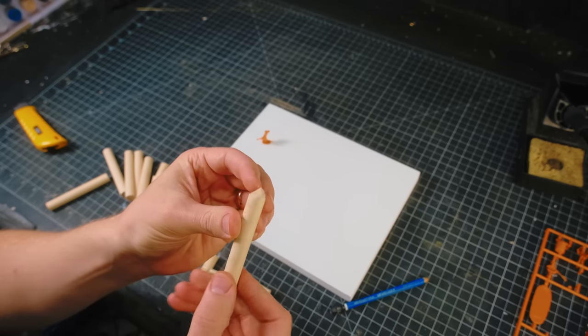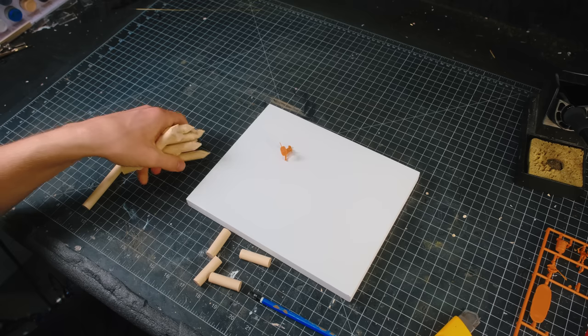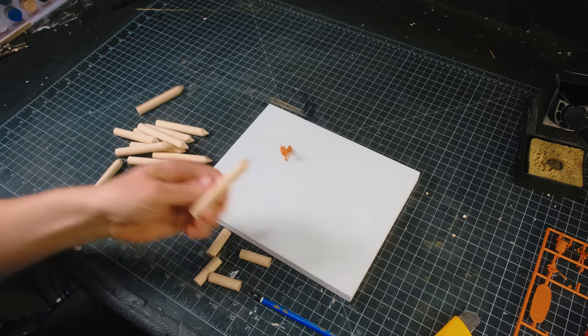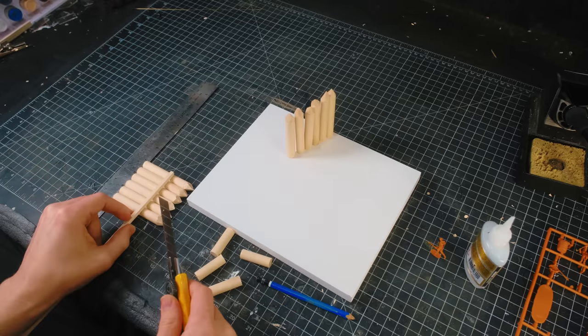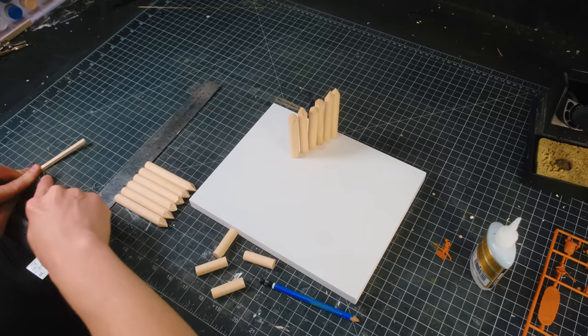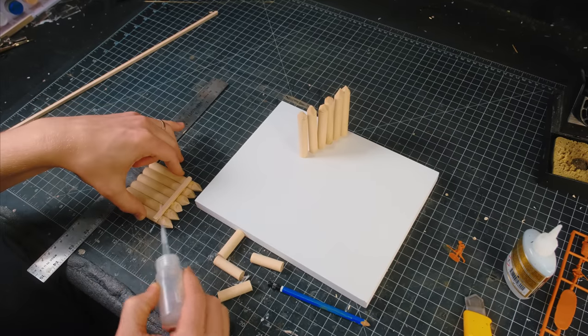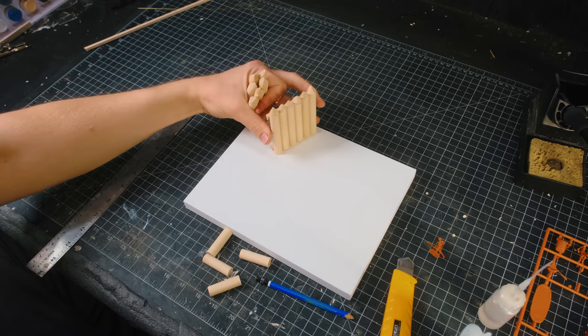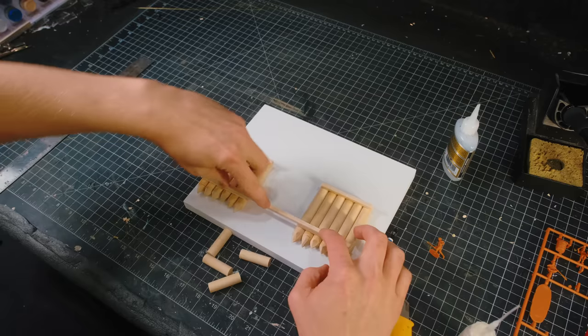I then tapered the end of each log to a point. I did one by hand, but that took too long, so I did the rest off-camera on my bandsaw and then cleaned it up by hand after that. I then glued all the logs together into two wall sections made from six logs each. I wanted to have a gate between the two wall sections, so I spaced them out with a nice long beam that I cut to length, and then I glued all three of those pieces together.